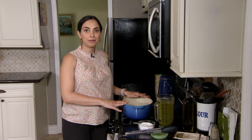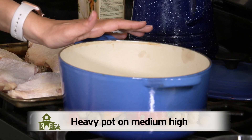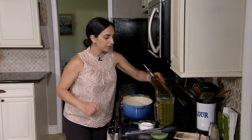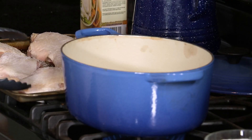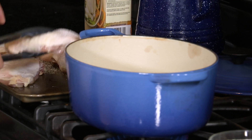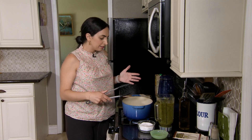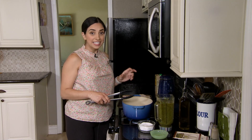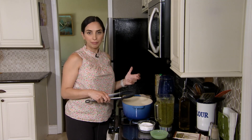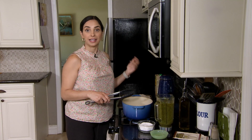Before our chicken can start braising we need to brown it. That's going to build a lot of flavor in this dish and it's a really important step. I'll add a little bit of olive oil just to get it going. I have six chicken thighs that I want to brown. It'll probably take about five to seven minutes to brown the skin side. Once it's a nice golden hue we'll flip it over, give the backside a little bit of color, and then do the second batch.